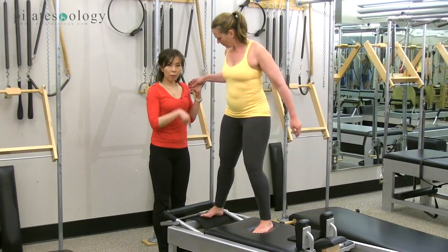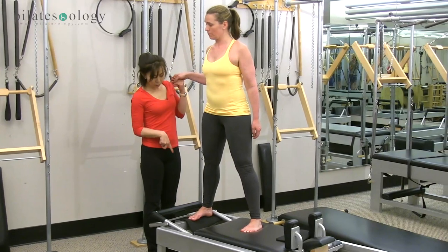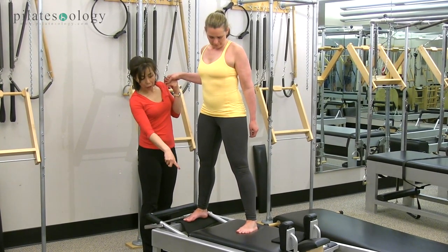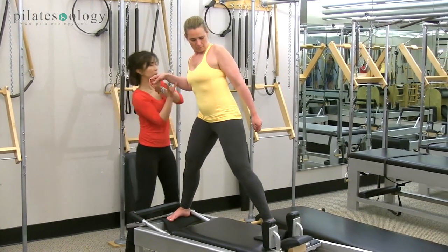Right foot — always the frame first, because the frame is not moving; it's the stable part. So you always put your stable part, carry the moving part, and that's the second time you're going to put the other foot.